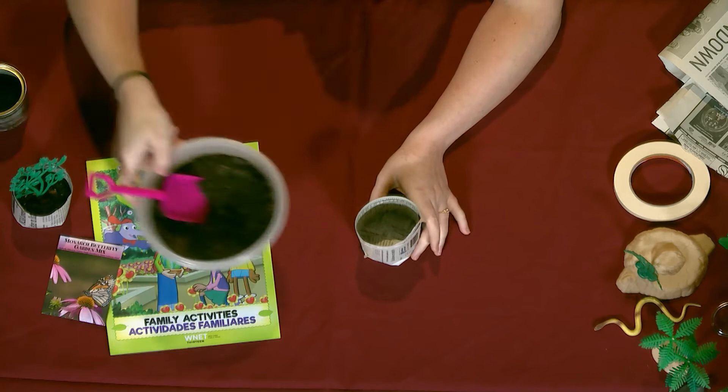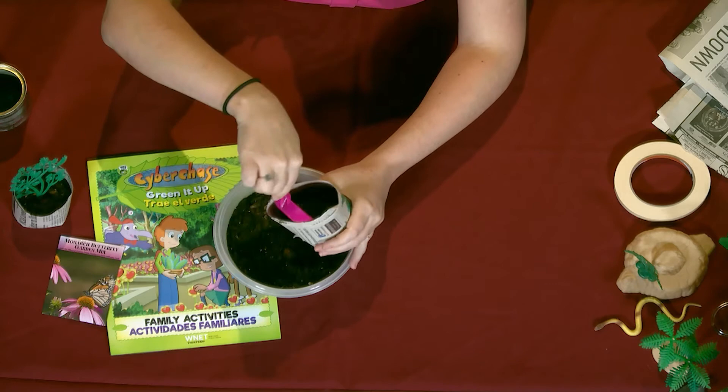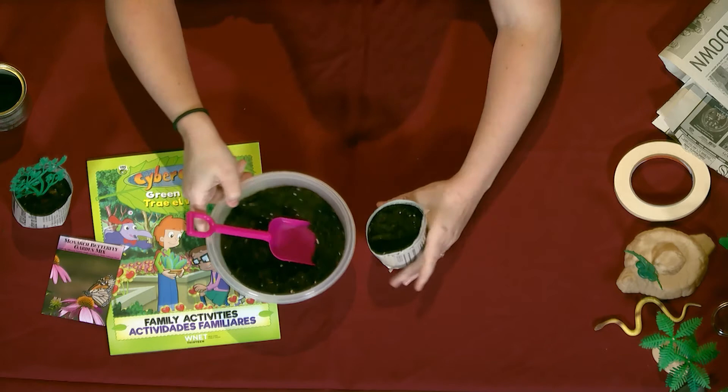Next you want to take some soil. I just have some regular potting soil — maybe your backyard has some soil that you can use. Of course make sure that it's the right kind of soil that can help grow plants, because some soils may not sustain a plant that needs to grow.